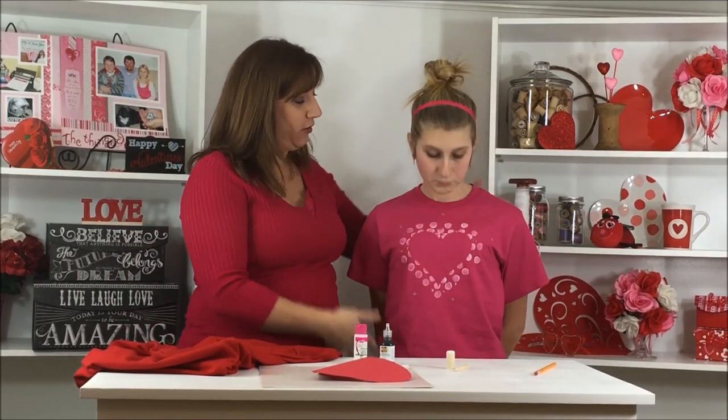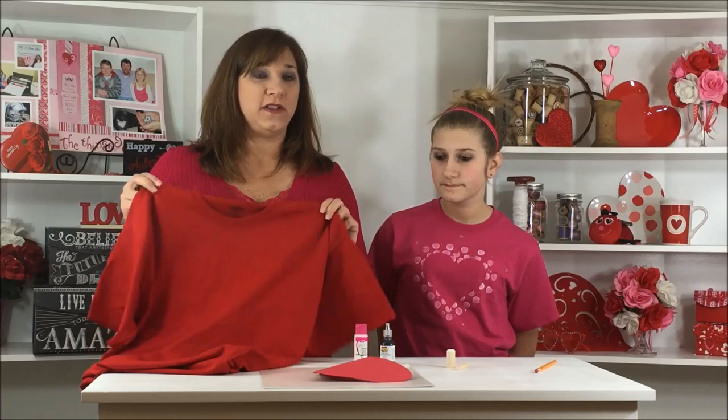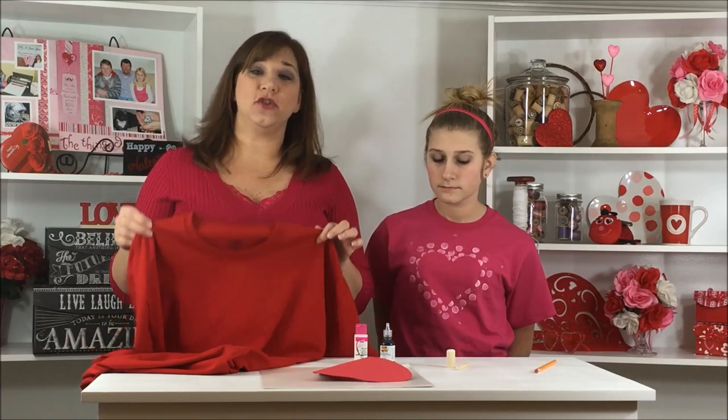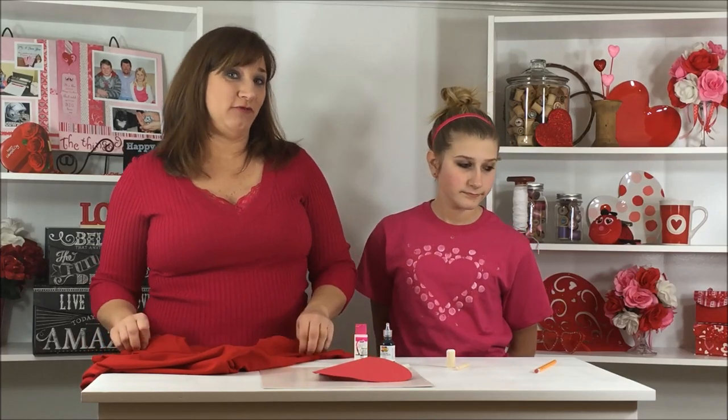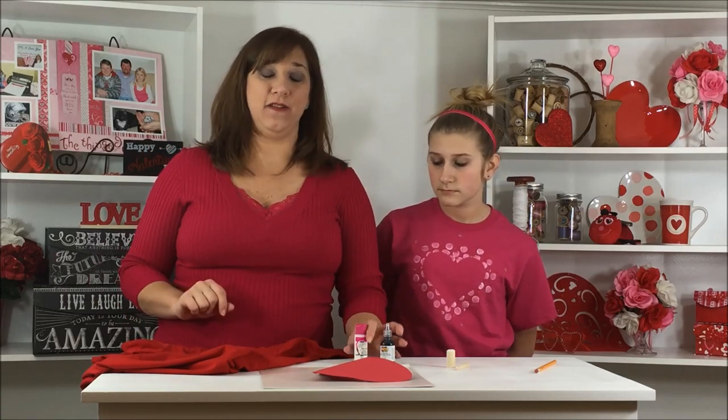Today we're going to be decorating this gorgeous t-shirt in your own fashion, however you would like. Kaylee actually created this with a group of her friends last weekend, and today I am going to be demoing how to do it on the t-shirt through this video. We have some examples of white and black t-shirts at the end of the video, so stay tuned to see what the other colors look like.